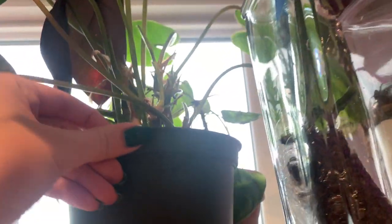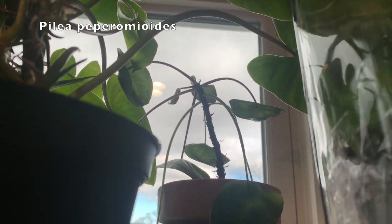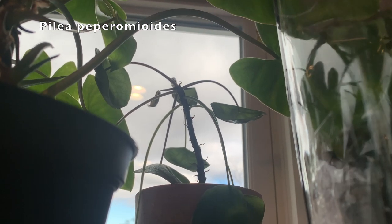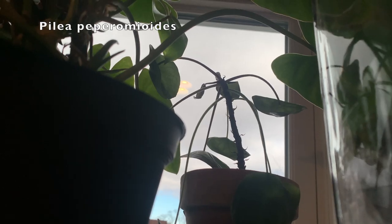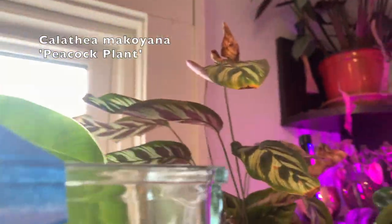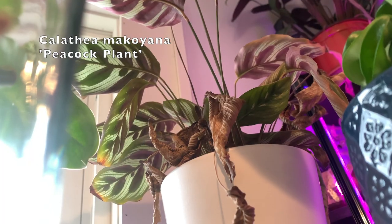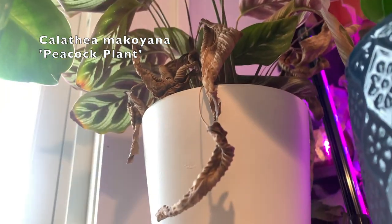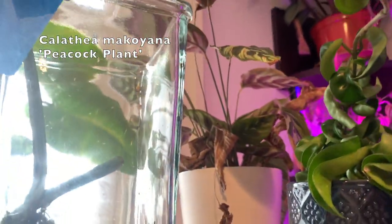And then behind the pearl marks, this is my Pilea pepperomioides. I think it needs more water — it's been struggling. It doesn't do well during the winters, but I've had it for two years now. It always struggles in winters but it'll come back. And another struggling one — this is a Calathea makoyana. I kind of just gave up on this guy, if I'm being honest. I didn't feel like giving it filtered water, and I went out of town for a while and some of these leaves died. Probably going to get rid of that guy.